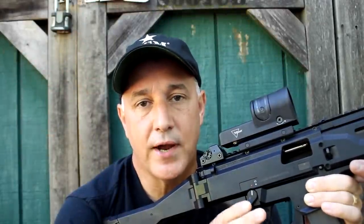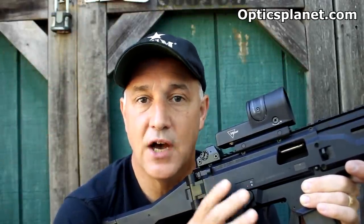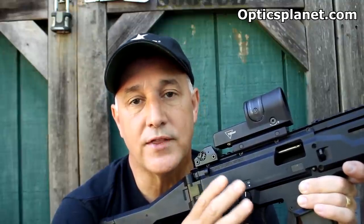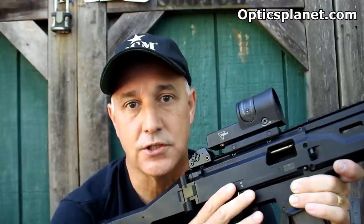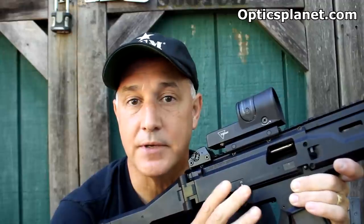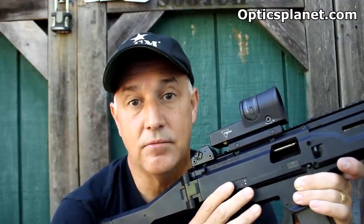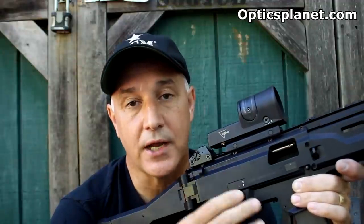Trijicon has been making military-grade optics for years and they have some of the most rugged, tough, battle-proven sights in the world. One of the great things about Trijicon personally that I like is the dual illumination system. It has the tritium insert and the fiber optics. It's the best of both worlds — no battery needed, no optics failure. And because of the way these things are built, you can put a lot of confidence in it.